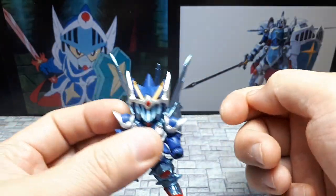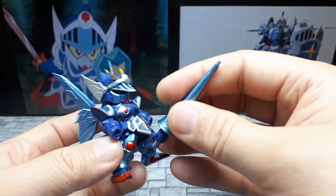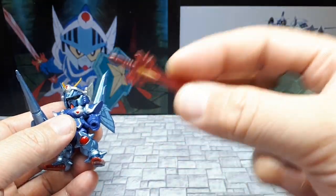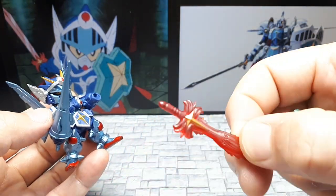Then it would just be a pointed thing sticking out. But I definitely want to pose it with the actual lance. Maybe I'll just leave that brown thing back there since I can't see it in most cases. And then this is just going to go away in a baggie — I'm not a big fan of a clear-handled sword.